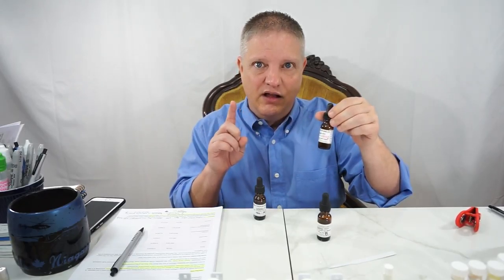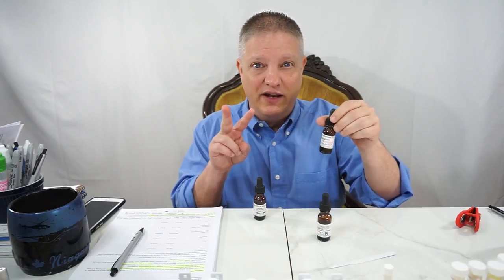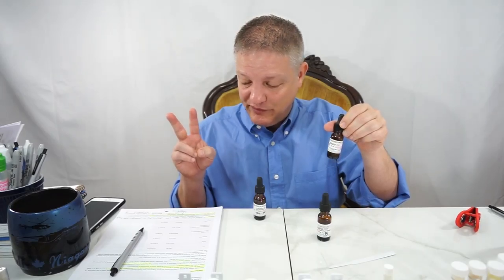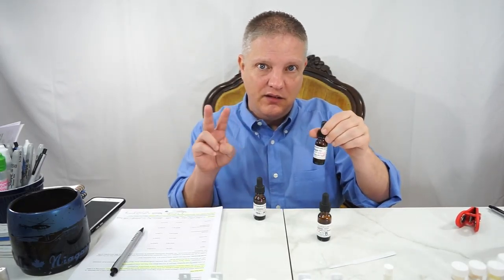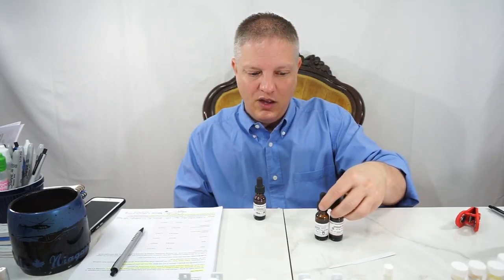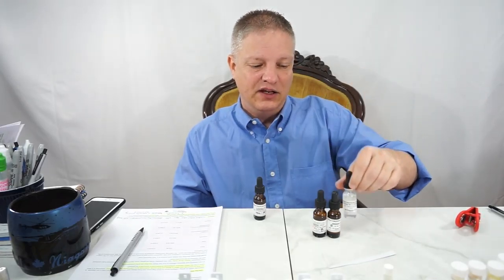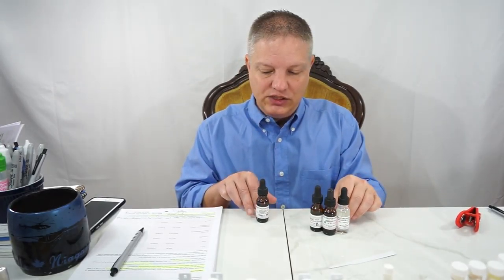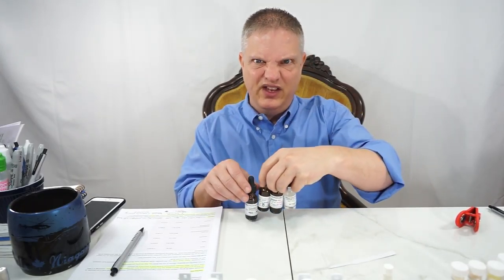Vertifix Coeur — C-O-E-U-R. Ambroxan — there are a few names for that. Ambroxan is made by two manufacturers under that name: Kao and IFF, and basically the same product. Ambrofix — A-M-B-R-O-F-I-X — Ambrofix is by Givaudan. Same product, different names. Ambroxan from Kao and IFF goes really well with this as well. And then Fixiter 505 — that is another one.